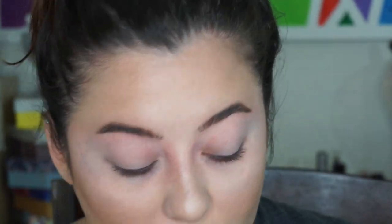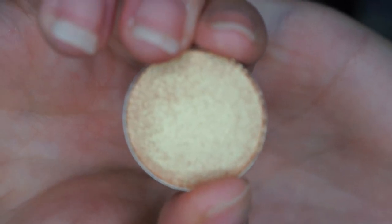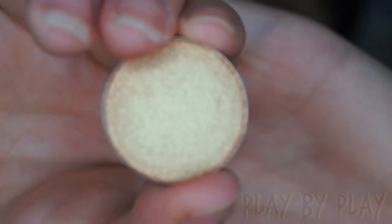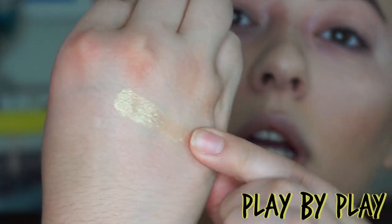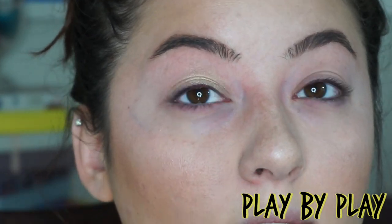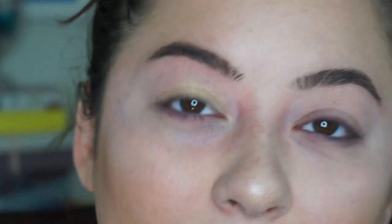Now let's do live swatches of the last two shades — I'll do one on each eye. Let's start off with Play by Play. This is a nice gold — it's like a yellow with gold, orange, and green reflex. It is very pigmented. It blends with my skin tone, which is why it's a little bit more difficult to see, but it is very pigmented.